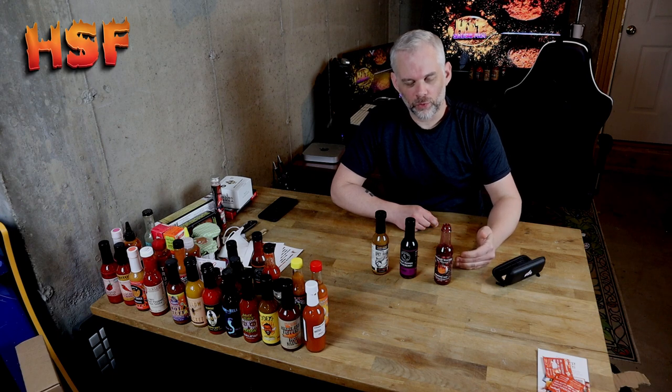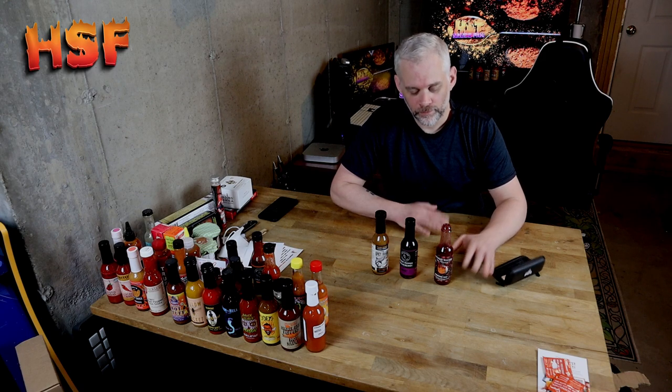Not having had huckleberry before, it's not something I can even imagine what I would put it on. Maybe pancakes, maybe mixed pancakes. It's definitely sort of a breakfasty type sauce.